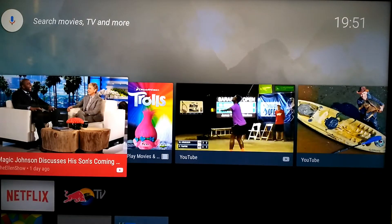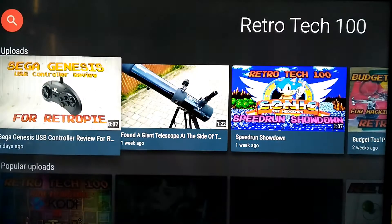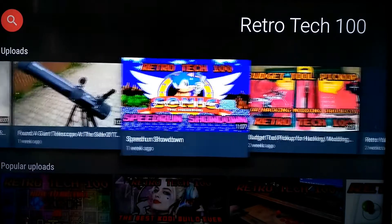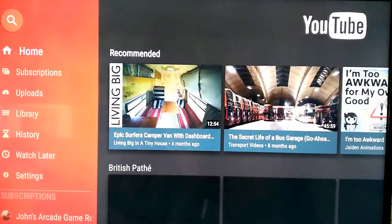The remote's very good — it's got an audio search function so you can speak into the mic. I say 'Retro Tech 100' and it brings up my YouTube channel. It's actually quite slick. I really like the UI. It's not everybody's taste, but like I said you can change it.